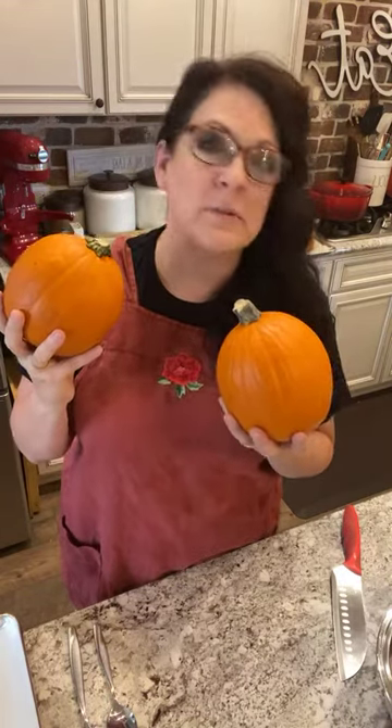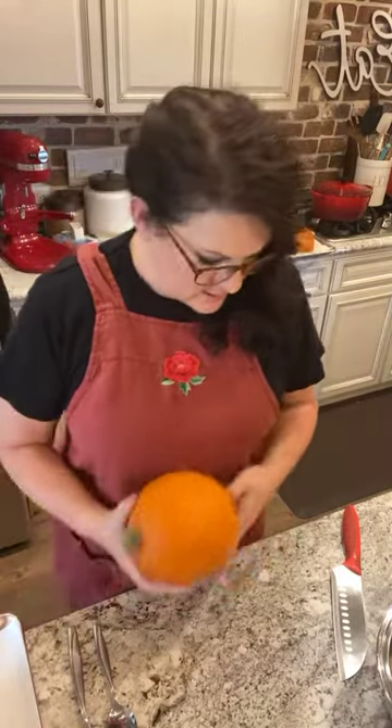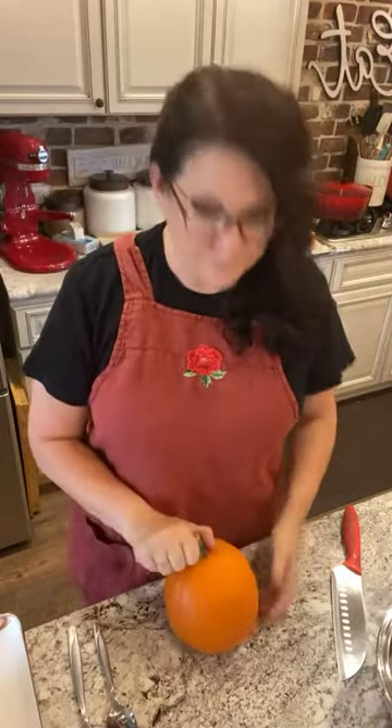You're not going to eat the skin, but wash them as a health precaution. Set your oven to 400 and let it heat up. In the meantime, take these pumpkins and turn them this direction - you're not going to slice them this way, you're going to slice them this way.